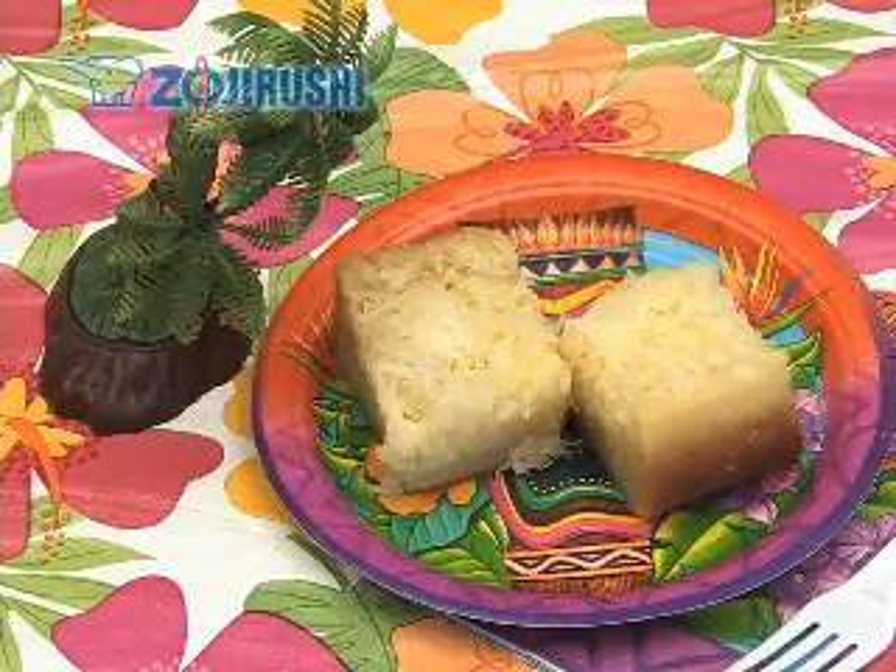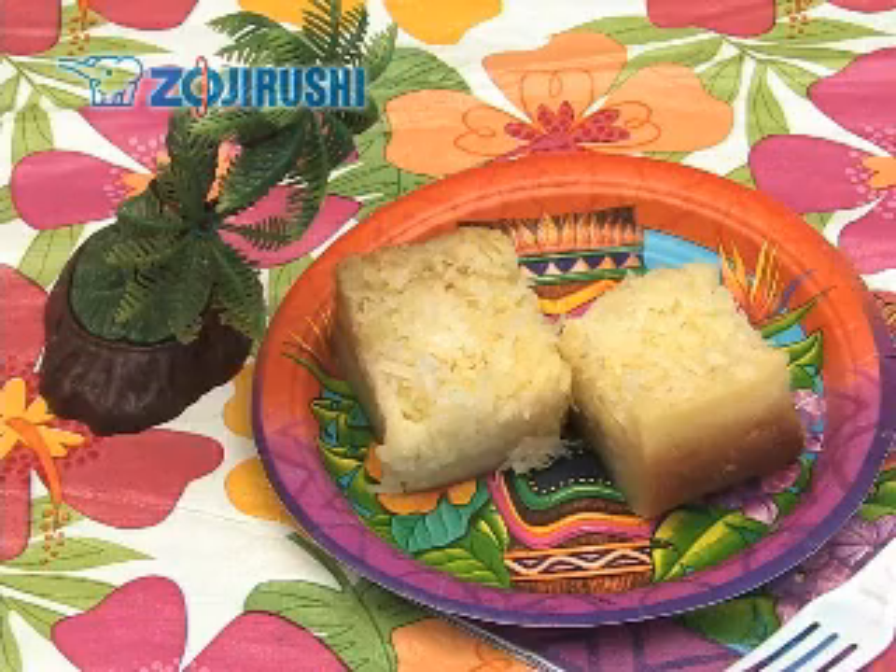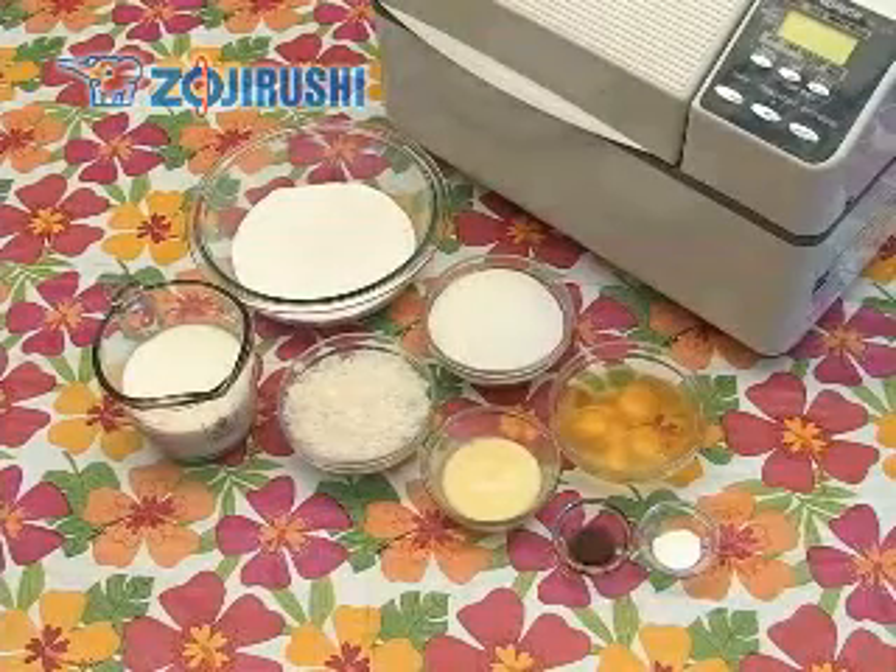Today we are going to make a popular Hawaiian dessert called butter mochi. First, prepare the ingredients.